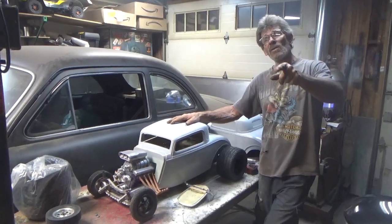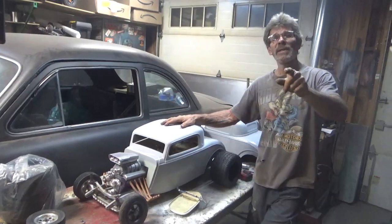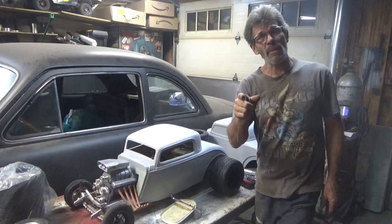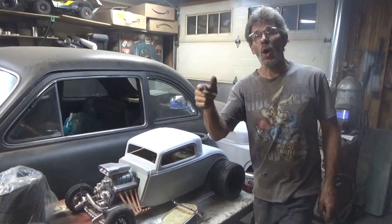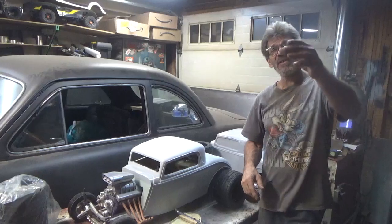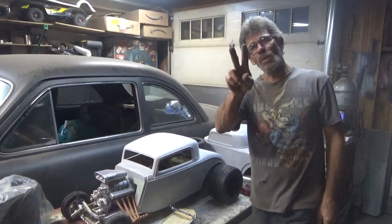There you go, man — Sharp Customs, you know the routine. Thank you to all my new subscribers, they come and they go. Thank you to all my regular subscribers — as always, I love you all. Sharp Customs, peace, I'm out.